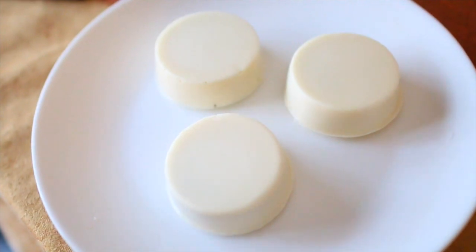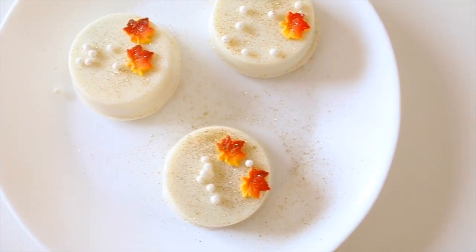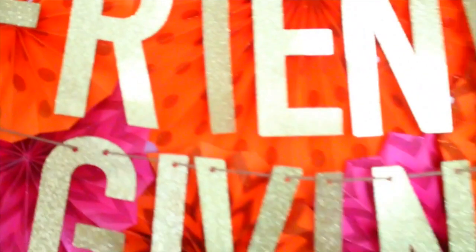Once it hardens, it should look something like this, and now you are free to decorate it however you want. I used these fall leaves from Joanne's Fabrics from the brand Wilton, and then some glitter and sprinkles. These are honestly so delicious and so fun to make.